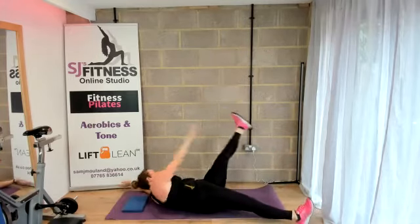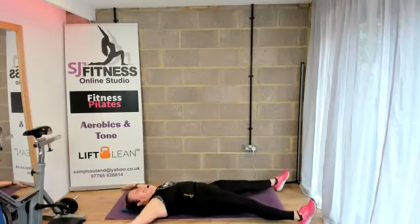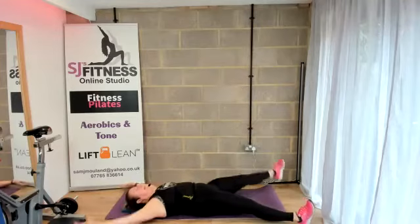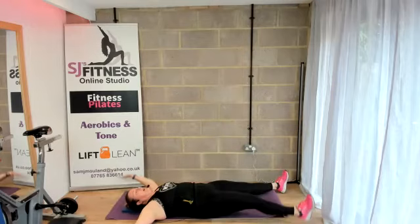Then we're bringing the legs down — legs wide, arms wide. Starfish — opposite arm, opposite leg. Keep the core engaged. Four more — four, three, two, and one. Fabulous.